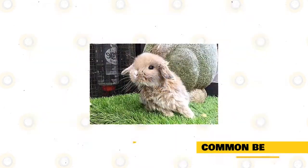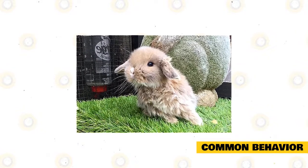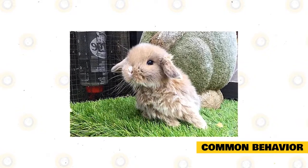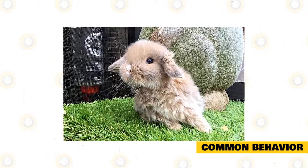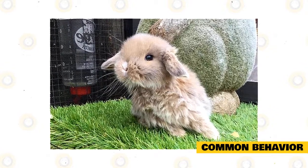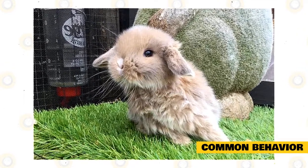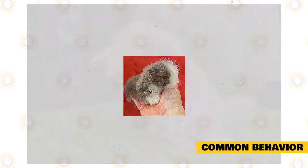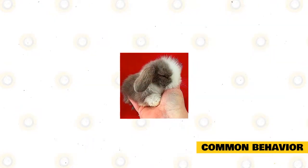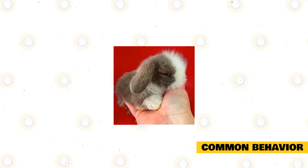The mini lion lop is attention-seeking, cheerful, and whimsical. They like having loads of room and time to wander, and relish a broad assortment of playthings, tunnels, and crates to fiddle with. They're frequently friendly and even-tempered, but because they're such a new breed, behavior can yet differ broadly within breeding divisions.